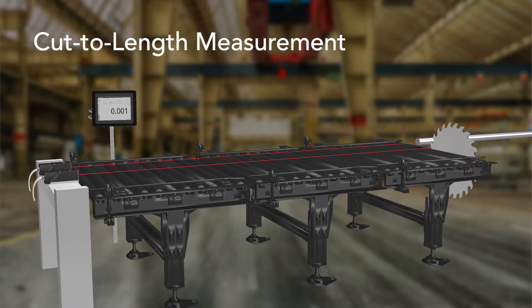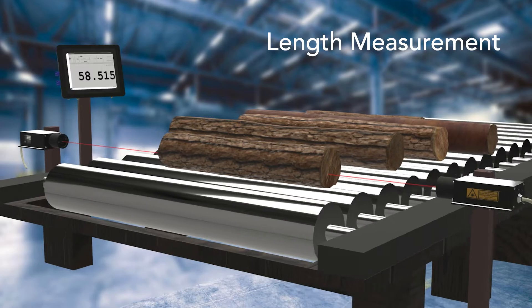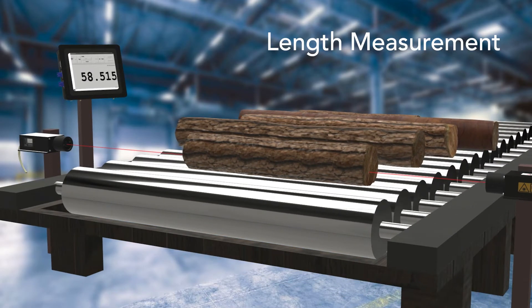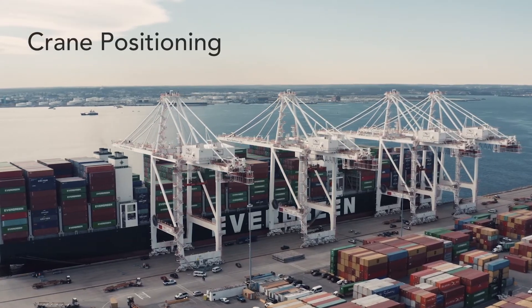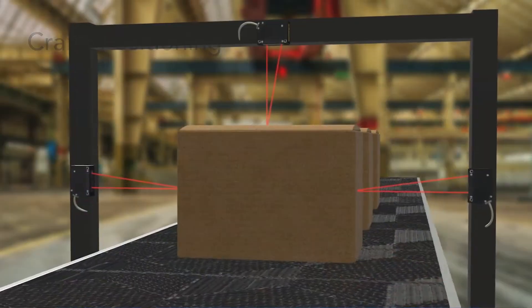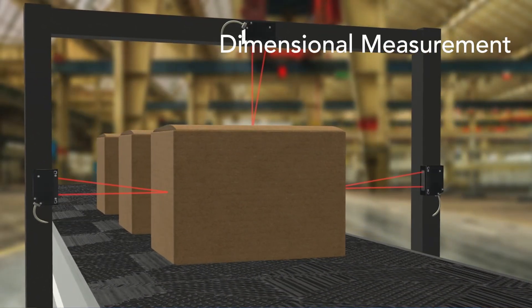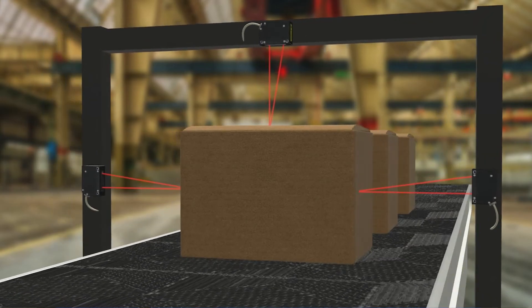And that's not all. Our new 8-inch touch panel display can be used in many other applications, including cut-to-length measurements in lumber and steel industries, log-length measurements, crane positioning, and other general applications such as height measurements, and many more. We can even customize our software to fit your application's needs.